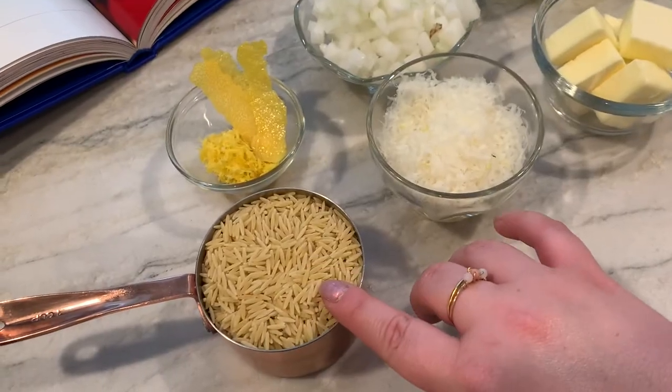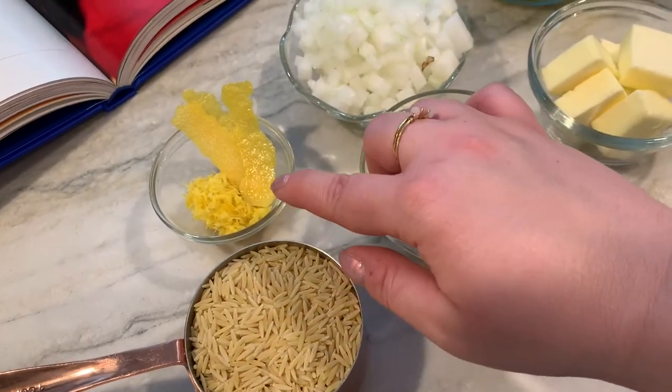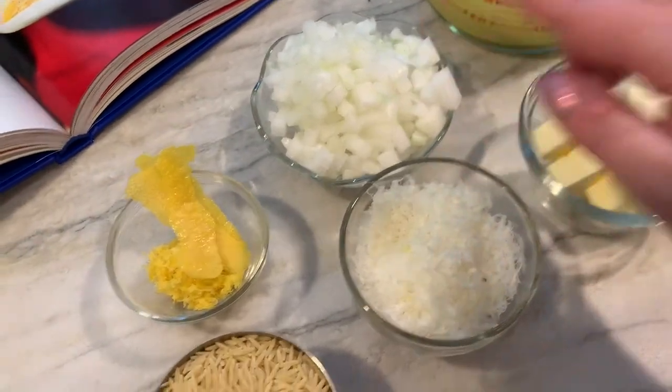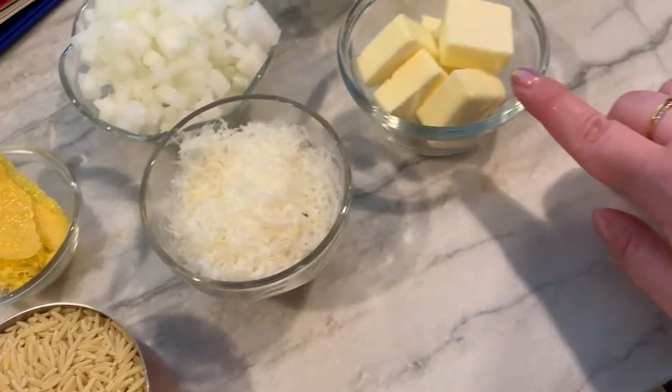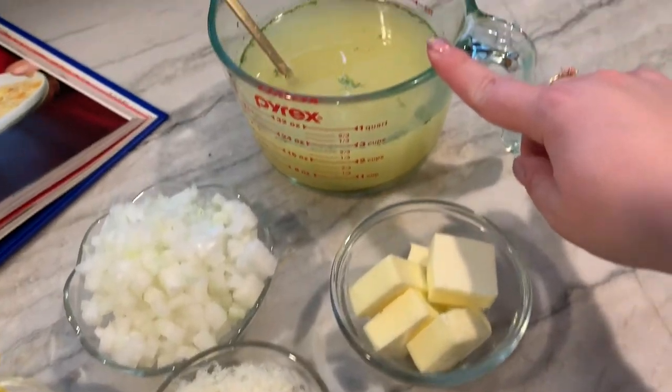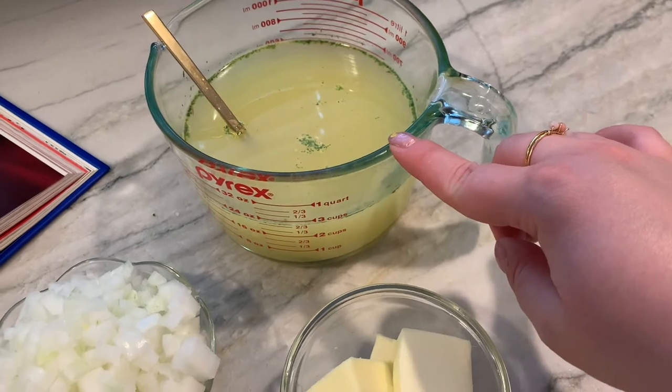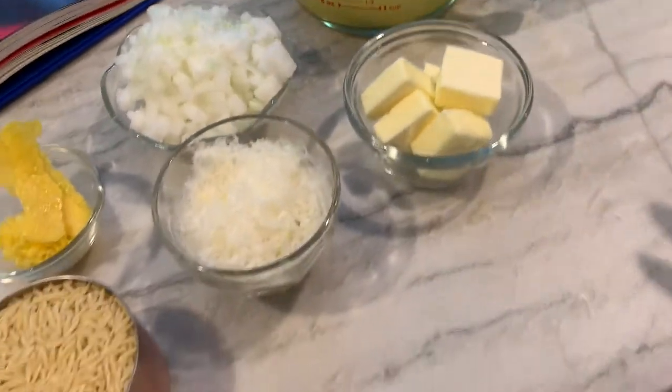I have got all of my mise en place ready to go. I will show you what we're working with and then make it on over to the stove. I have some orzo here, one lemon zested and I also have a couple of strips here, one onion diced, parmesan cheese, butter, and the recipe calls for water but I'm just going to use some chicken stock that I had, and salt and pepper, and then we're good to go.